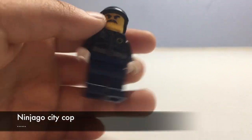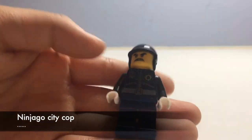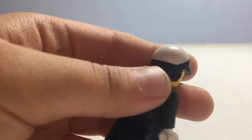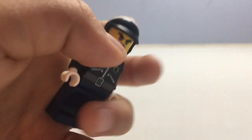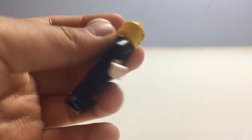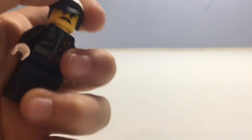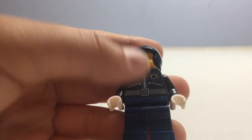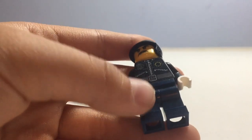The next minifigure is a cop minifigure that reminds me of the Lego Movie Bad Cop, but it is not. He has the same helmet mold as Bad Cop. He has a mad face and does not have an alternate expression, which isn't very surprising because he's not a very important character in the Lego Ninjago Movie. He has a badge and no leg printing.